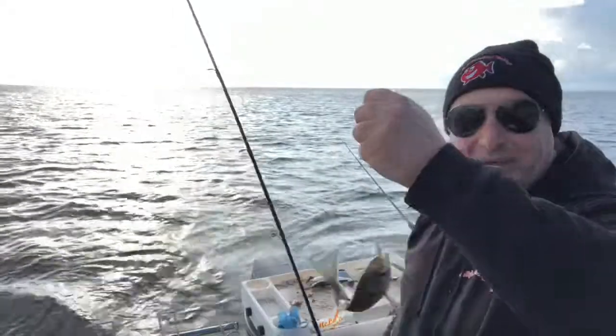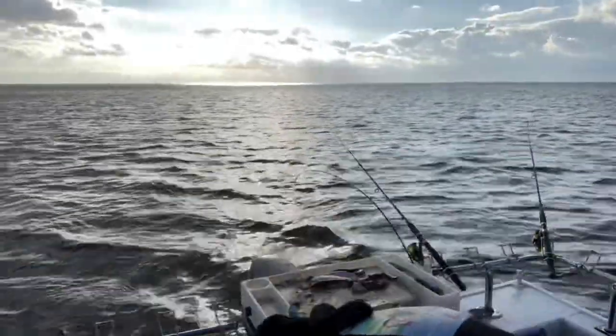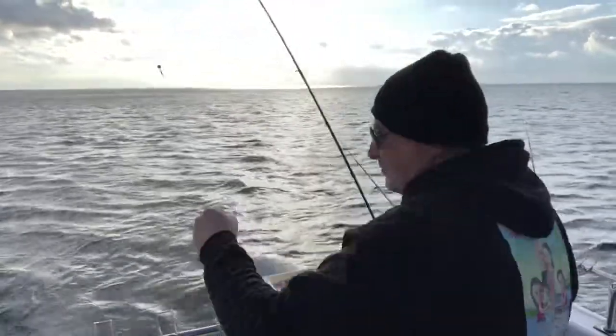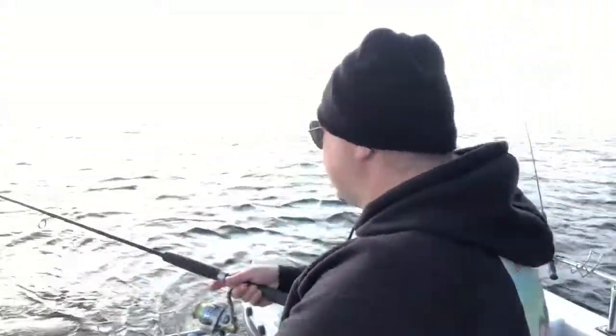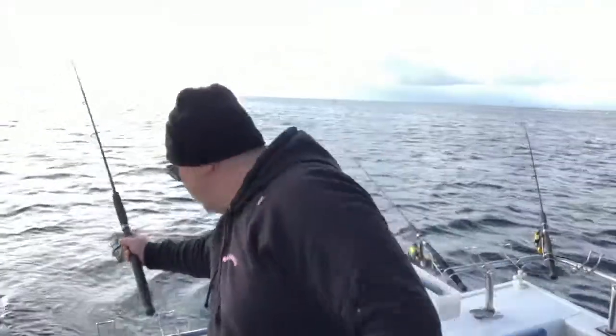Slimy trevalli are back. Seriously, I've got a little bit of squid on this hook and I've caught about 10 fish with it — slimy trevalli, garfish, and also those yellowtail mackerel. I'm not going to say nothing.